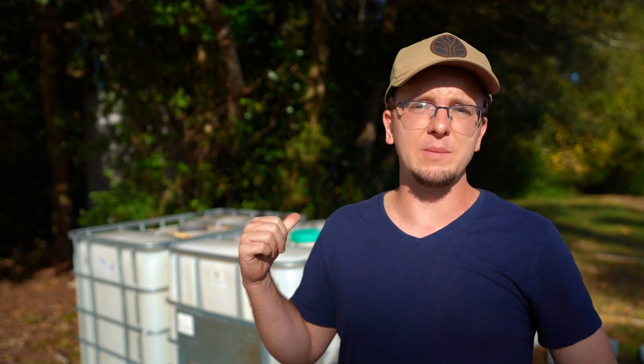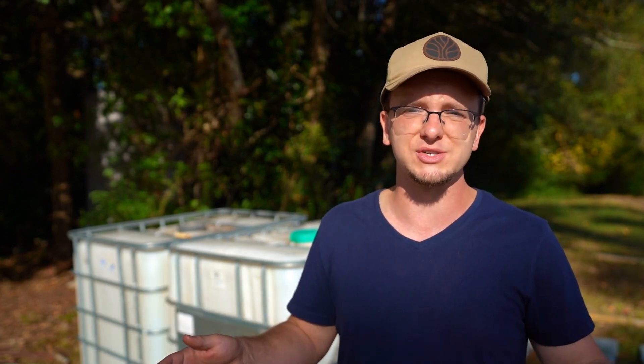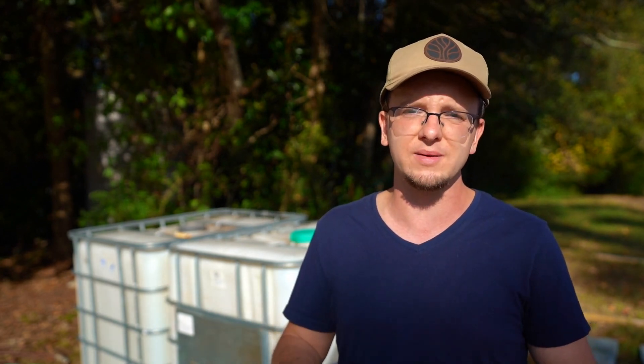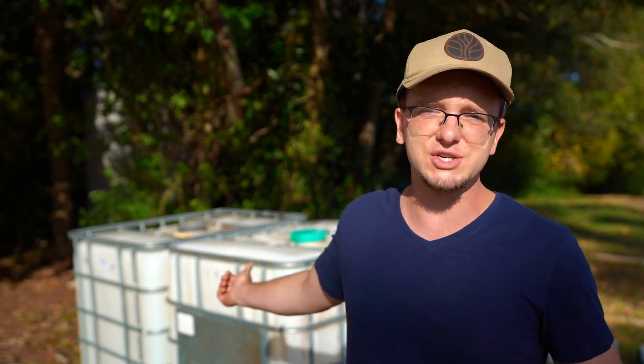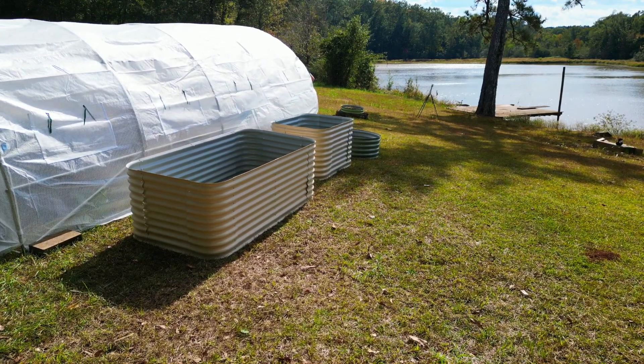The IBC tanks behind me are going to be used for garden water and chicken water. We'll be getting some fresh, super clean food grade IBC tanks for the drinking water that we capture using the rainwater collection system. No matter how you use your IBC tanks or your cisterns, you always want food grade — even if the water is for your chickens or your garden, you never want any toxins leached into the walls of your cisterns. So the tanks behind me will be used primarily for the garden and for the chickens, but we still want those tanks just as clean as if we were buying them for our potable water needs.